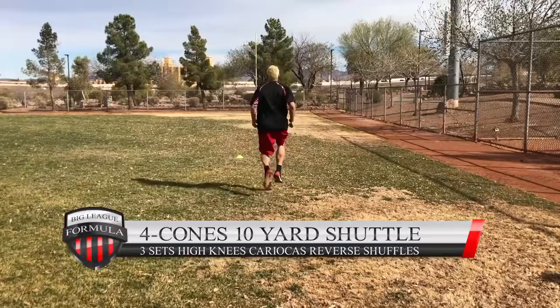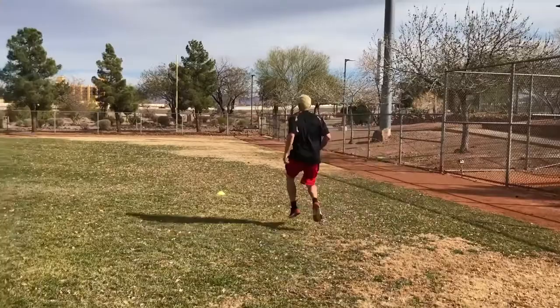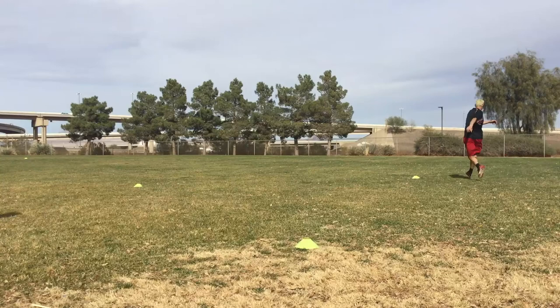Moving on to the four cones — you want to do three sets of this in both directions. If you want to do four sets and go twice to the left, twice to the right, that's fine. If you want to go one time around one direction and one time around the other direction, that's cool too. Work your way up to three sets going each direction — very, very important. This is going to help you make all the plays.